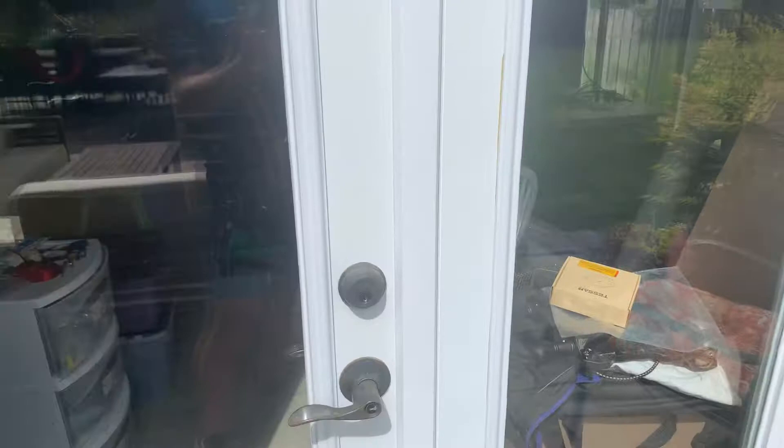My house is behind me. Flip the camera around — you've got to go through the French doors. It's a little ADU, wood-sided, about 12 by 12.